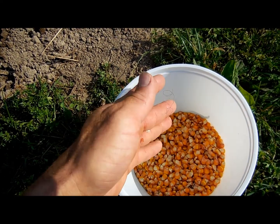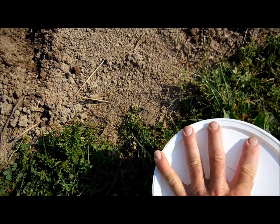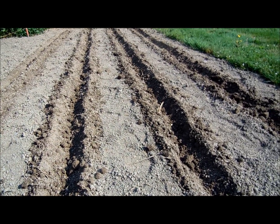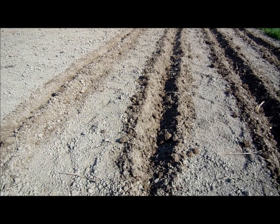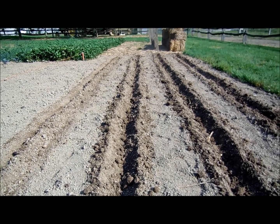The Amish farmers up there in Belleville have been planting this stuff for, I don't know, 100-150 years. It's open pollinated. They just save the seed and keep out the best ears and plant that for seed for the next year. He got me some of this. I'm going to try a little patch here in the corner of the garden and see how it does this summer.